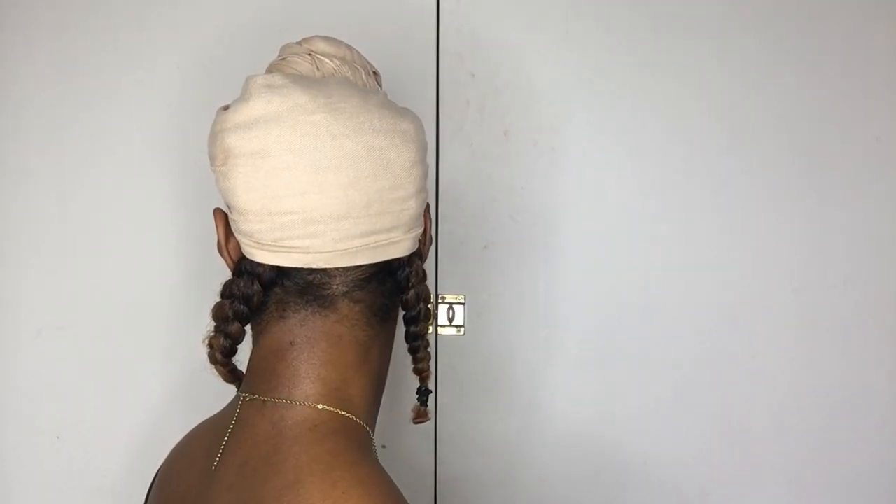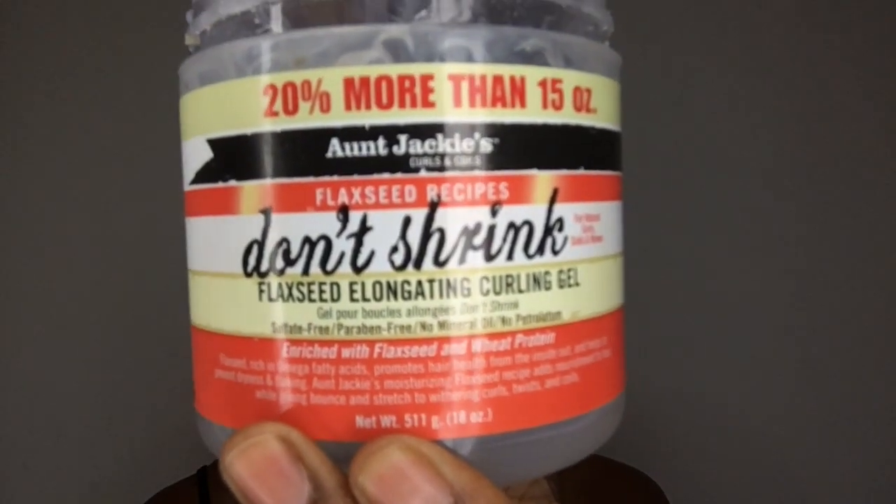There you go — the look is complete. It's nice and secure at the back but not too tight. Now I'm going to complete my look with Aunt Jackie's Don't Shrink elongating gel just to smooth down my edges and finish the look. There you go, gorgeous if I say so myself — and can't be forgetting the classic African print earrings. Perfect!